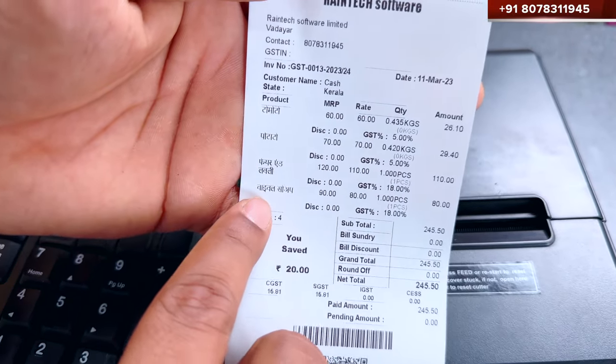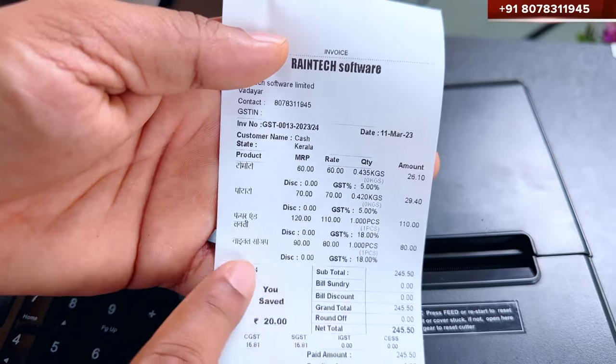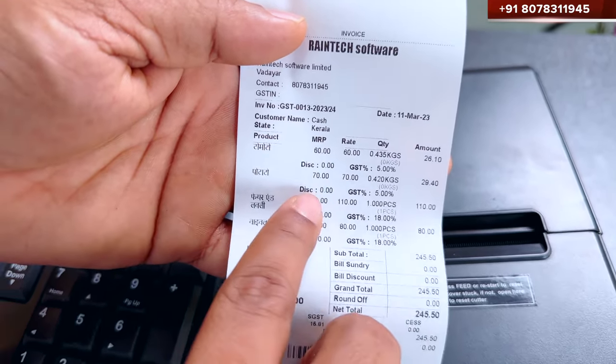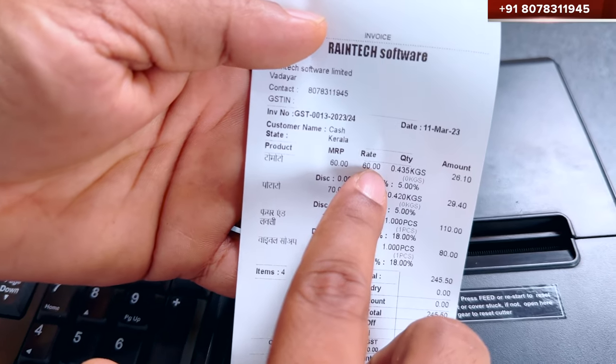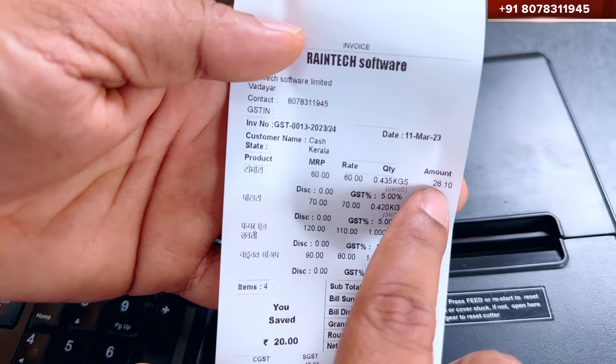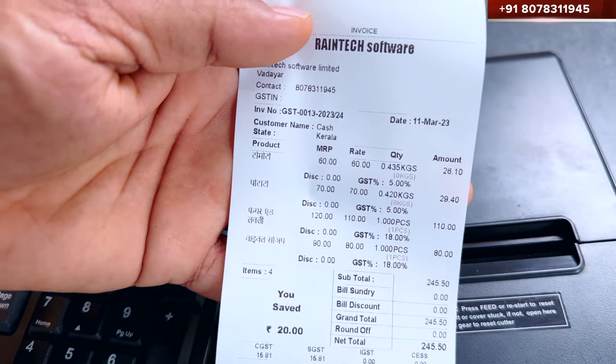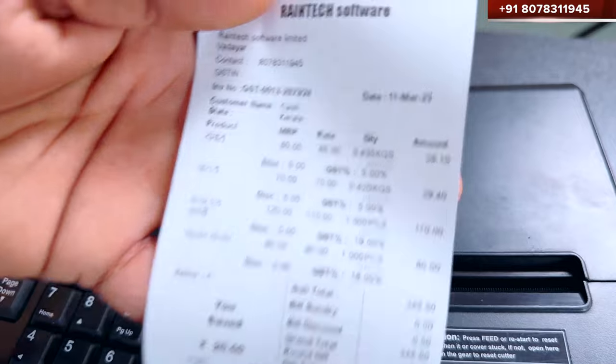And this is a language conversion feature — you can see it in English or in Hindi, any language. The first item's sale price and MRP price are automatically calculated. This is all 1-1 quantity, for the last product, 2 or 3. So in this way, you can do it in a very simple way.